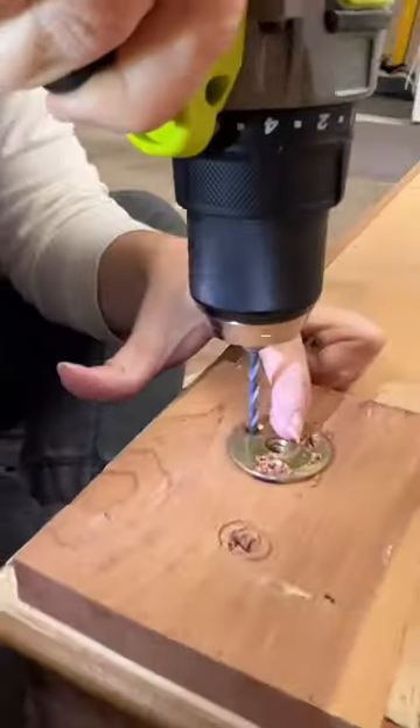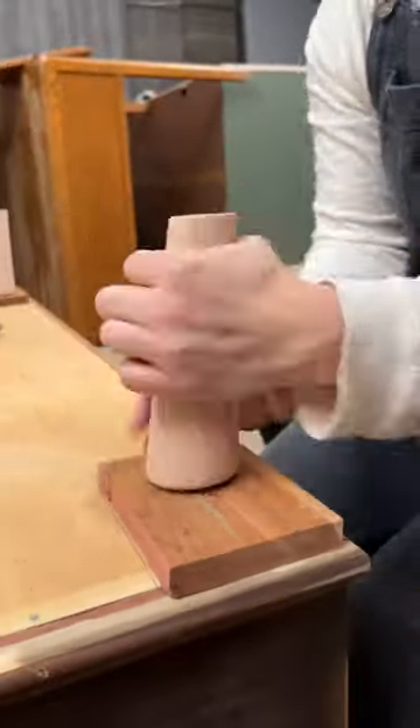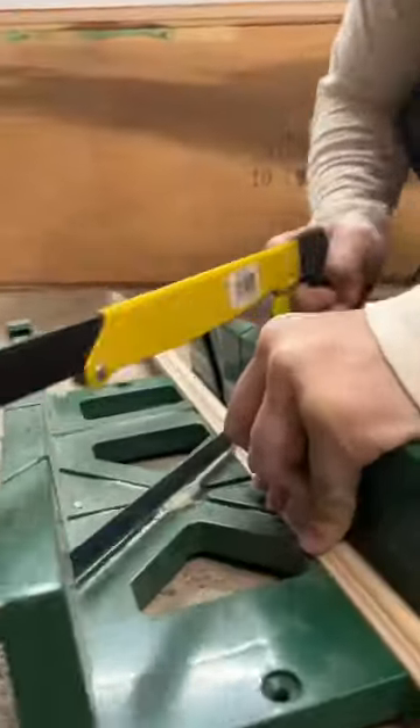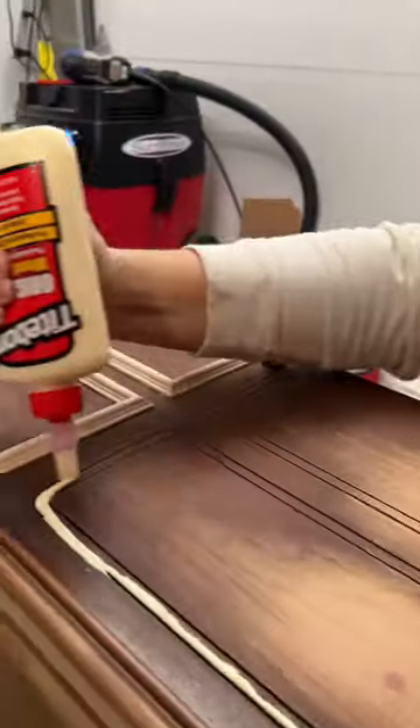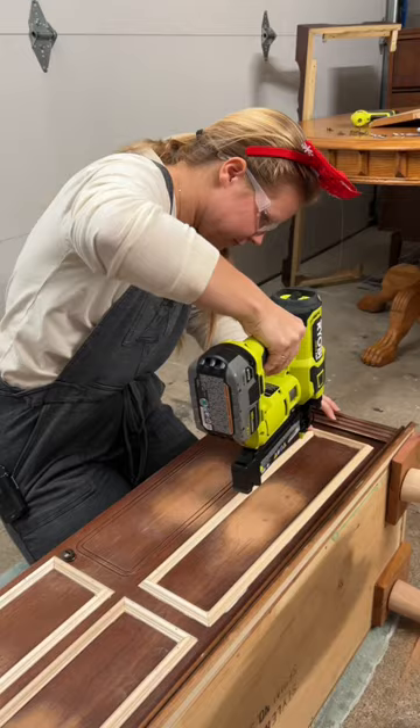After removing the original base, I attached the brackets for new legs to elevate it off the ground. I used my miter box to hand saw trim molding and glued four frames on the front of the chest, then used brad nails to hold them in place.